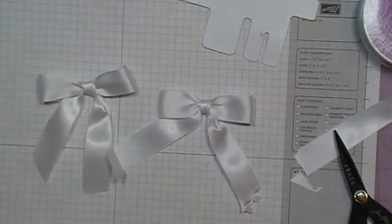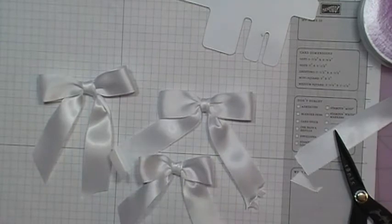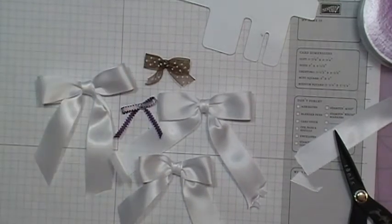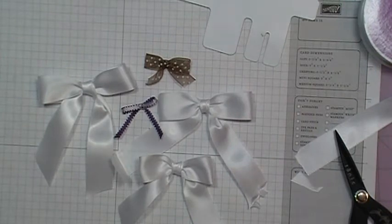So that's it — that is how you use the Bow Easy. Thanks for watching everybody, and I hope I was able to help my subscriber that asked me to demonstrate the Bow Easy. Bye!